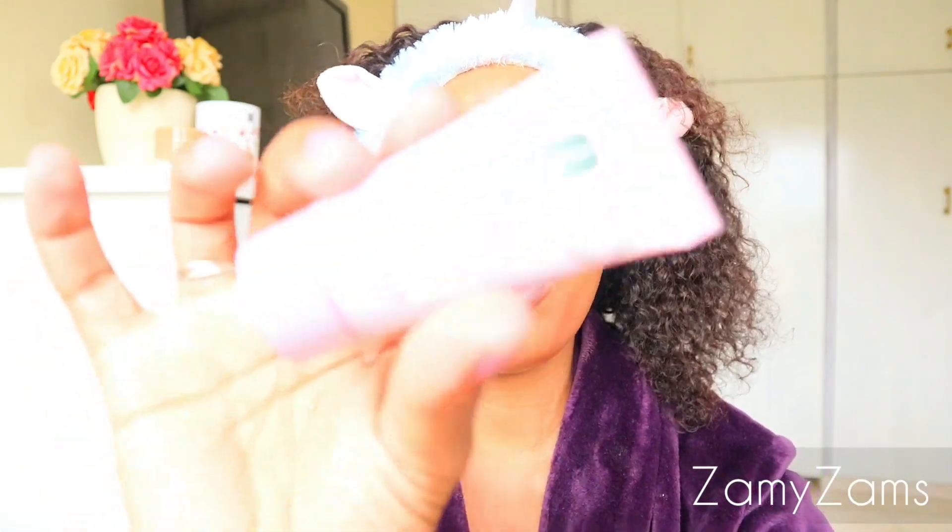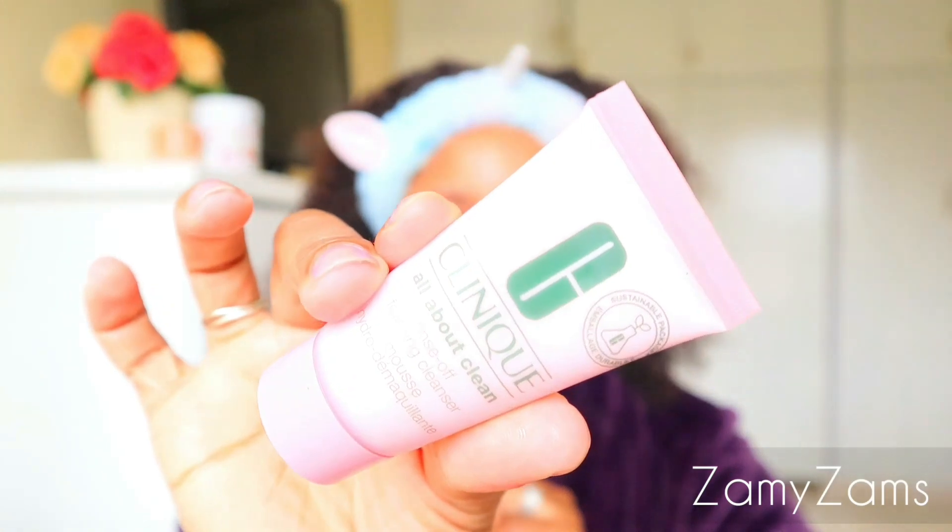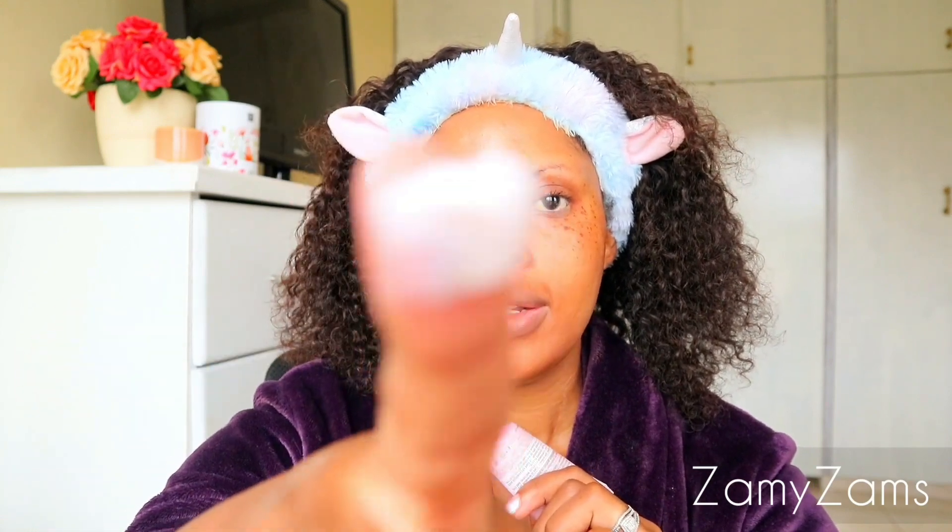Okay, I've rinsed the cleansing oil off my face. The next step is to use this rinse-off foaming cleanser from Clinique. This is the Clinique All About Clean Rinse-Off Foaming Cleanser Mousse. I just need to take a little bit — a little bit of this goes a long way. I'm literally going to take a pea-size amount of this, and then it goes a long way. I'm going to rinse this off as well.